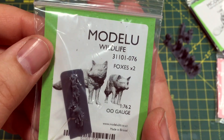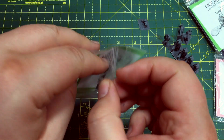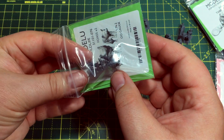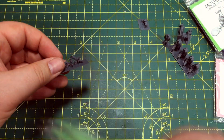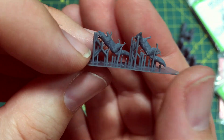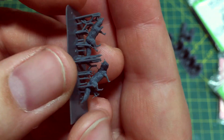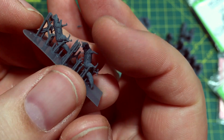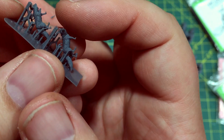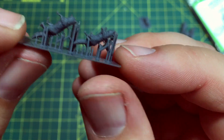The next one we've got is some foxes, and again if you've got even an urban environment you'd possibly get urban foxes, but certainly out in the wilds of the countryside you'd get them as well. These are actually printed sort of upside down — that one has broken free a little bit from the base — but they do have really great definition of detail on them.